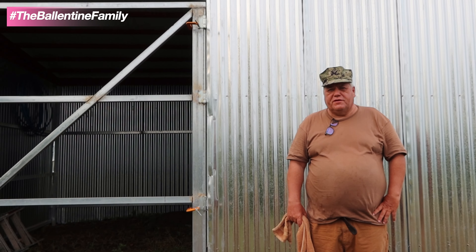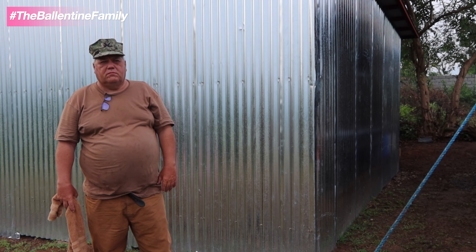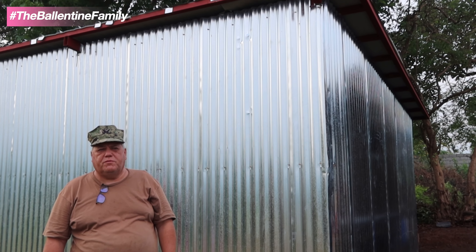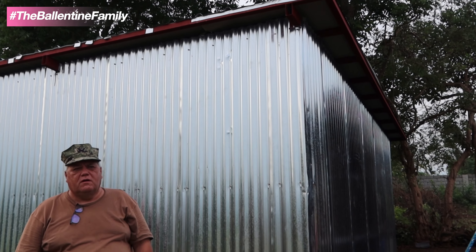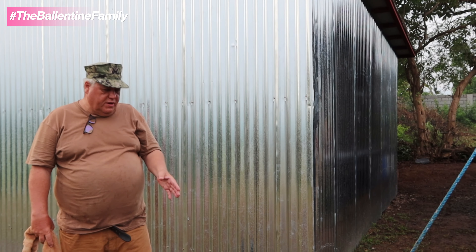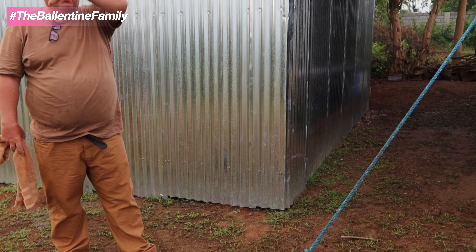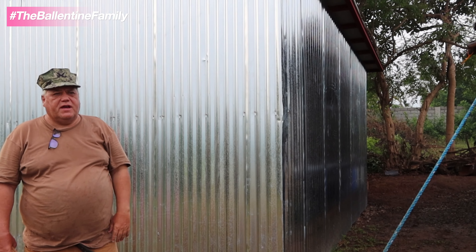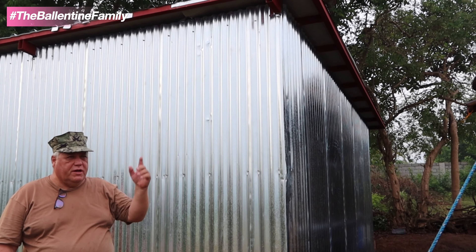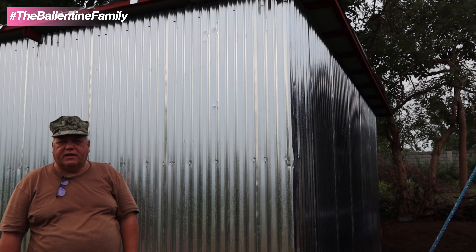We've got a solar light - if you've seen our past videos, we've done some testing for a solar company. We're going to put in a 20-foot piece of galvanized pipe and put it up so it shines this area and gives light during the evening time. We have one on the biocubo but we're going to put this one up on a pole to get it higher for better lighting.